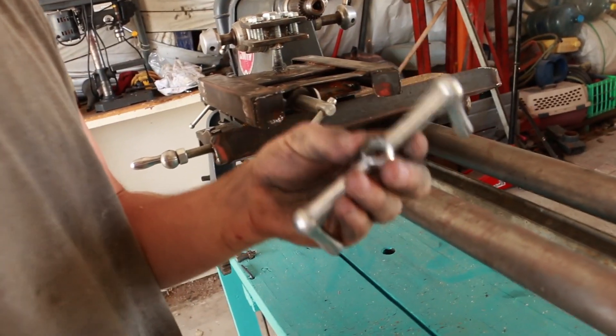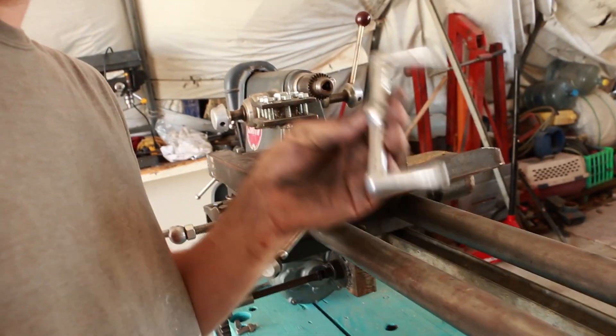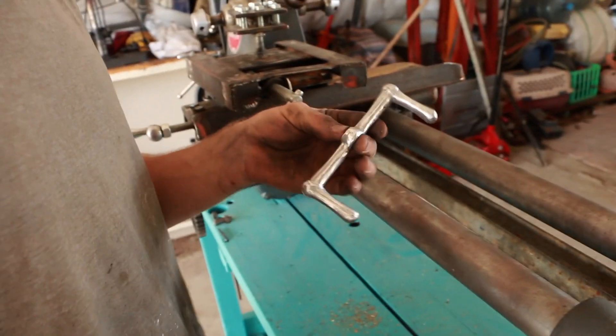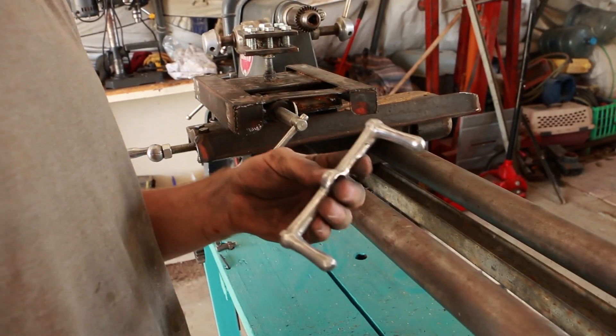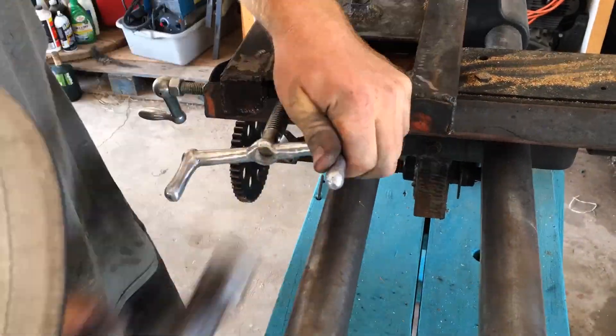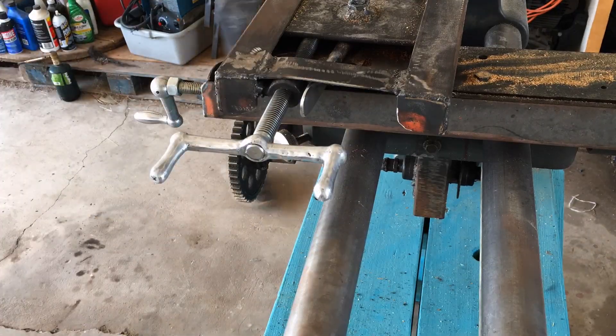This handle was made for me by Bryson from Science Made Funner. He 3D printed this, molded it, and then cast it out of aluminum cans. If you want to see how Bryson cast this part, the link is down in the description, so go check that out. This handle is going to go right there for the cross slide, so that'll be a nice addition for that.